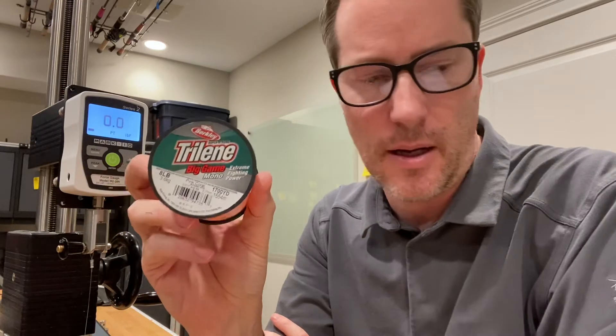Hey guys, it's Art Wesson again. I'm doing the final Berkley Triline Big Game monofilament test. This is the 8 pound, their smallest line class in this series. I did a pre-test and it broke at 12 pounds, which is a 50 percent increase above their stated strength, so that's pretty surprising.